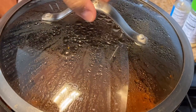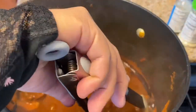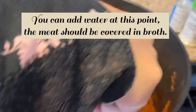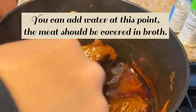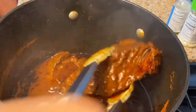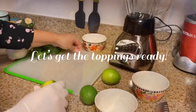The meat has been cooking for three hours now with all that nice juice. Let's check it out. It's coming along. I'm going to leave it for another two hours so it can be more tender and I can flake it up — it's starting to do that actually right now, but I think I need another two hours. So let's get the toppings ready.